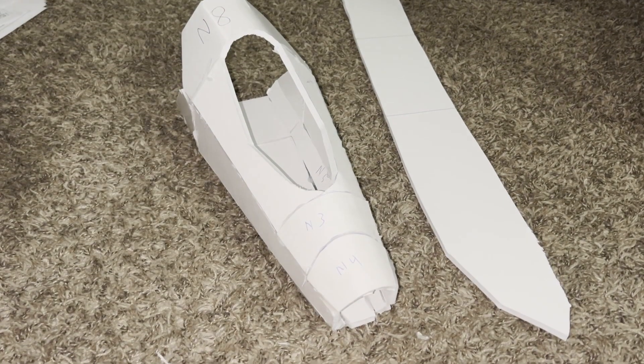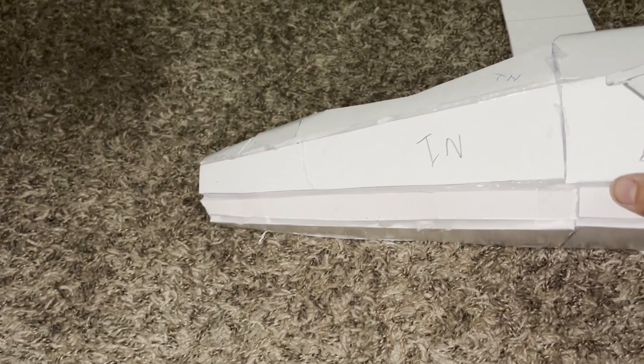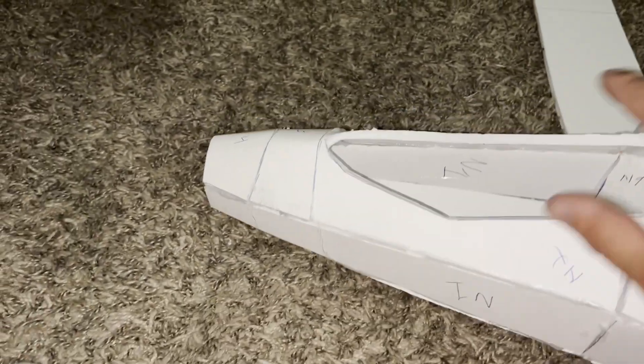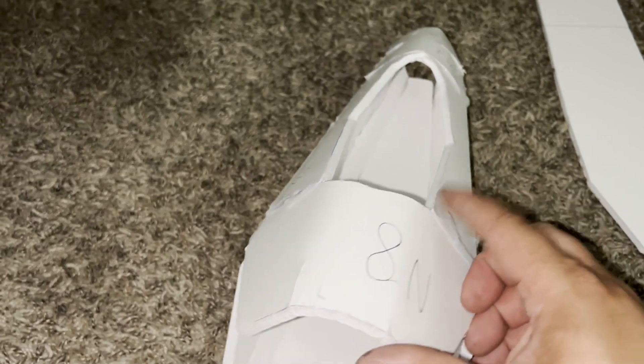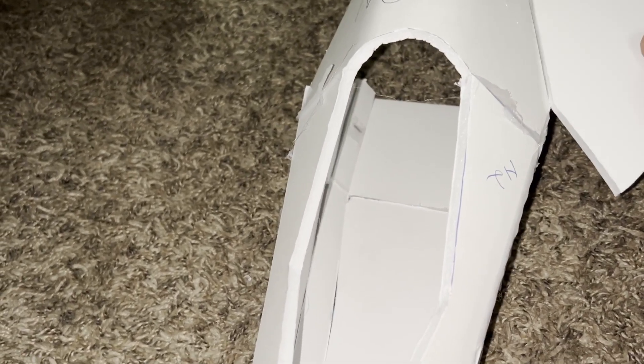Hey everybody, I'm back after several hours of burning my hand with a hot glue gun. I got all the nose sections here glued — it's looking kind of blocky, but that's fine. We're going to trim all the leftover glue off eventually. This is going to get vinyl wrapped and painted — probably just vinyl wrapped. It gives you a good idea of how the plane's going to look; this right here is going to match up and go along the length of the body.